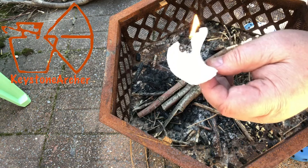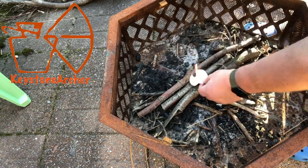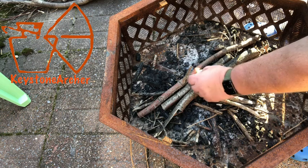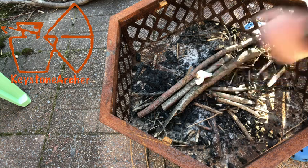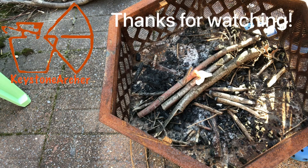That's burning really, really good. We'll set it down in the fire and let it go. That will burn for about five or six minutes — enough time to get other wood and kindling on there to get it going. So there it is, that's my homemade fire starter. It's a variation on what other people have done, but there's mine. Thanks for watching.